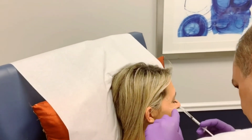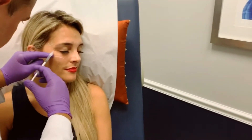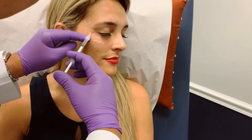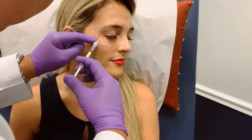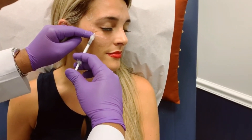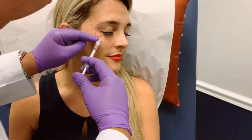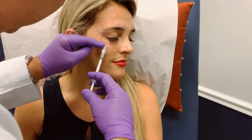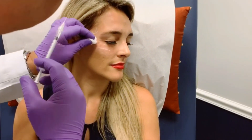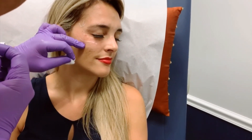Give me a smile — relax. So I'm kind of working in a circular motion around the eye smile, trying to stay above the zygoma.